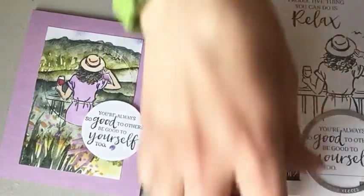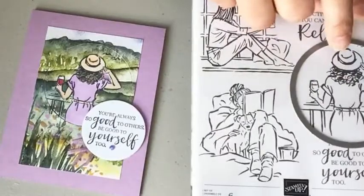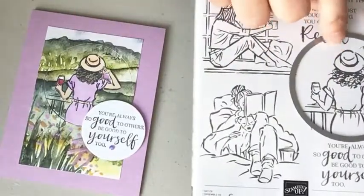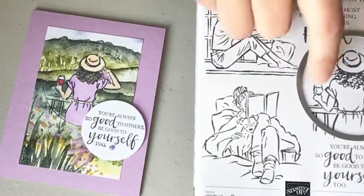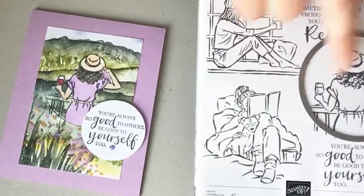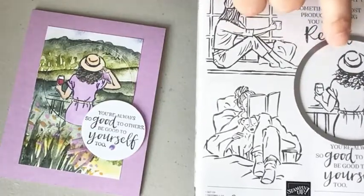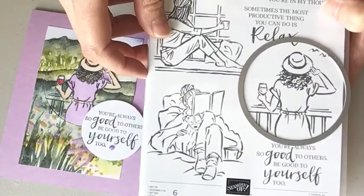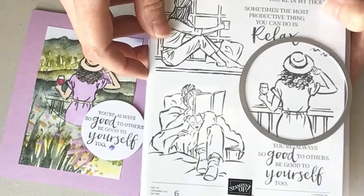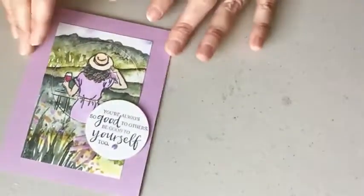The two inch wide circle from layering circles worked for one element, and I picked a larger one for the girl — I wanted the birds, the wine, part of her dress, and part of the table, so I just lined it up and that's how I picked the size. Hopefully you can see that okay. So there's tip number one.